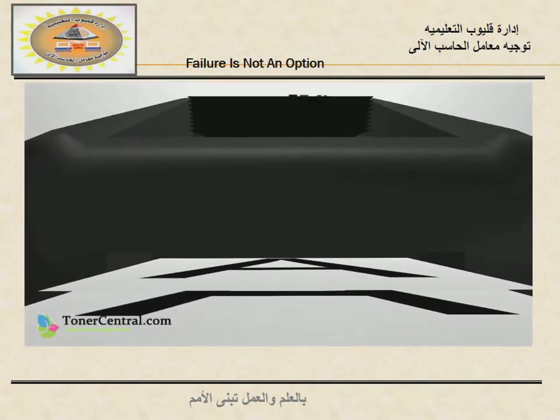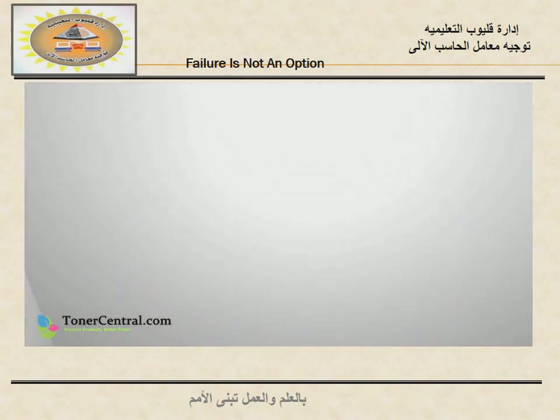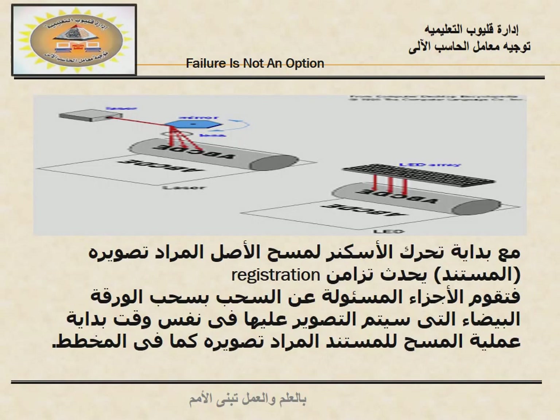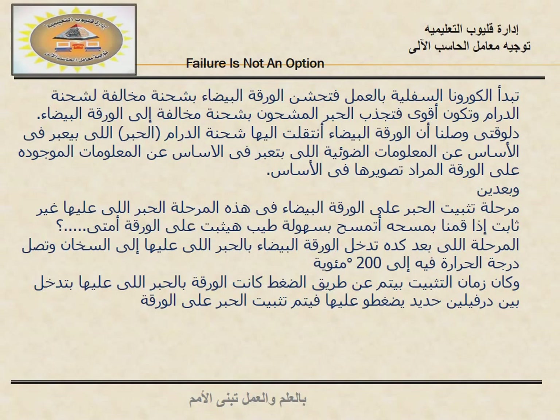Thanks for watching, and remember you can visit TonerCentral.com for environmentally friendly remanufactured toner. I'll see you next time.